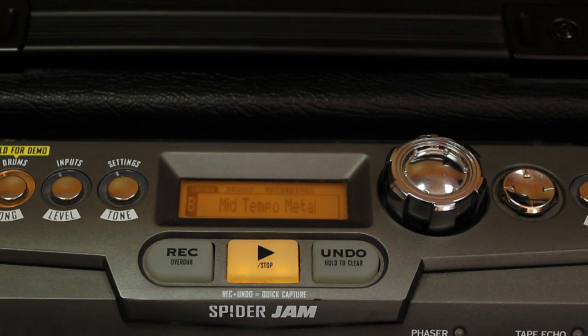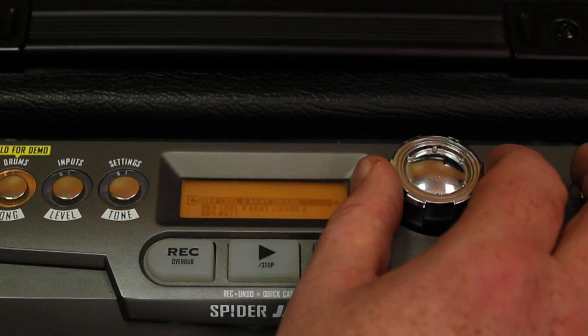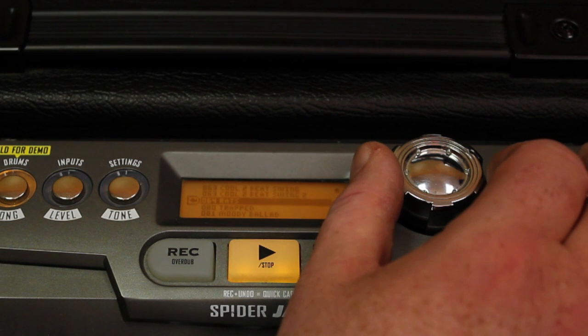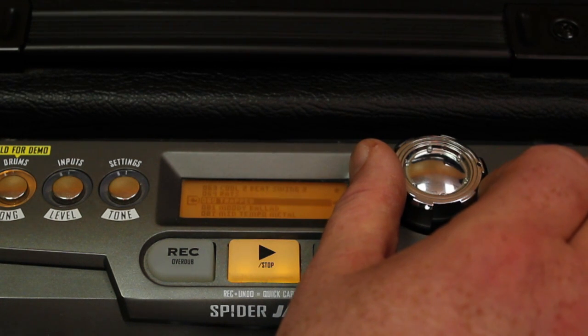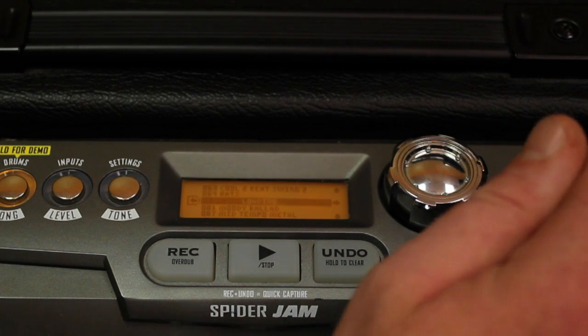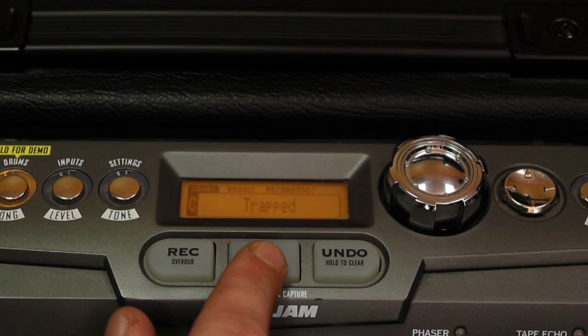So let's say this isn't quite your bag of chips and you want to pick another song — no problem. Just turn the jog wheel beside the LCD screen and you can scroll through all of your songs while the other song is playing. Let's pick one — what about Trapped? Press the right arrow and now we've loaded Trapped and can play it back.